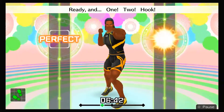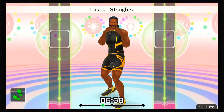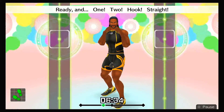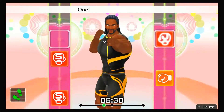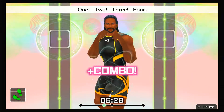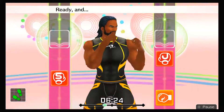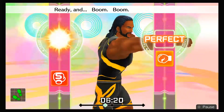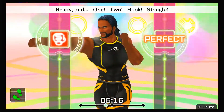Ready and one-two, hook! Ready and ha, ha, hook, last, straight! Ready and one-two, hook, straight! Keep in rhythm — boom, boom, boom. One, two, three, four. To the rhythm! Eight more, let's go! Ready and one-two, hook, straight! Ready and boom, boom, boom, boom! Ready and one-two, hook, straight!